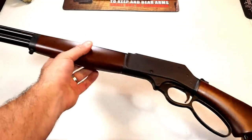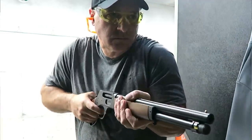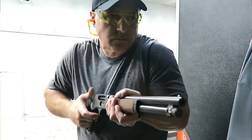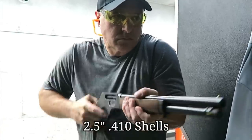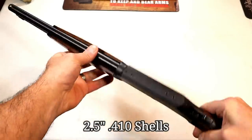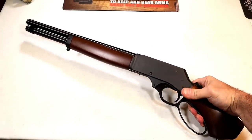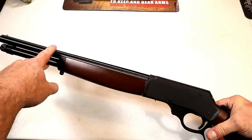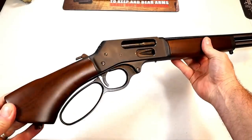It's a small little firearm chambered in .410, and of course it's a lever action. The lever holds five shells of .410 in the tube. The overall length on this is just over 26 inches, it's got a 15.1-inch barrel, and you can see it is a beautiful firearm with American walnut furniture.